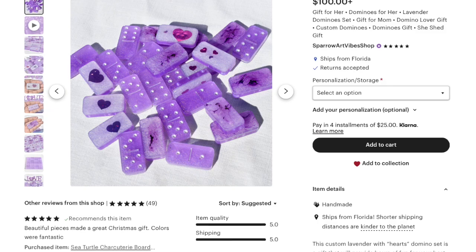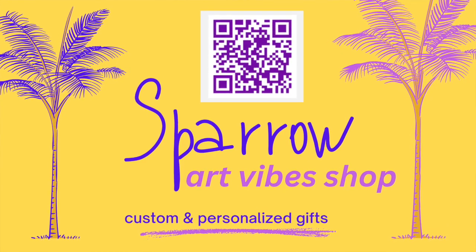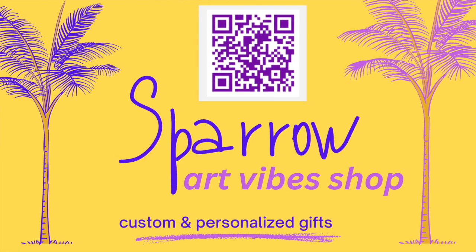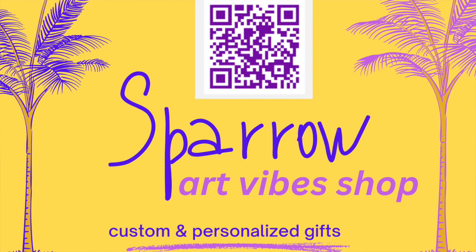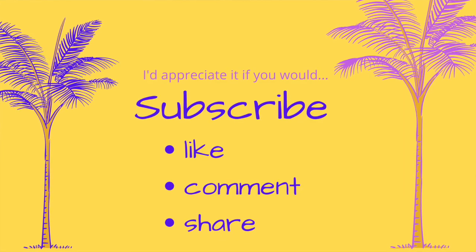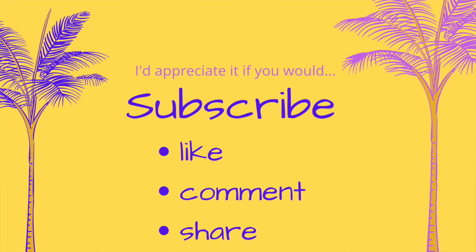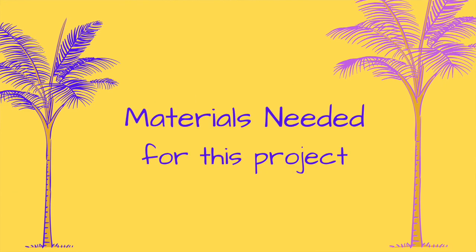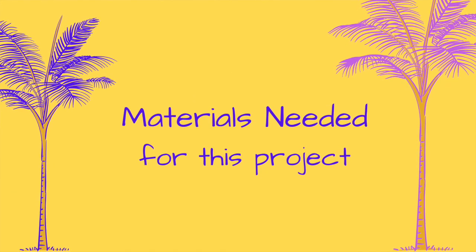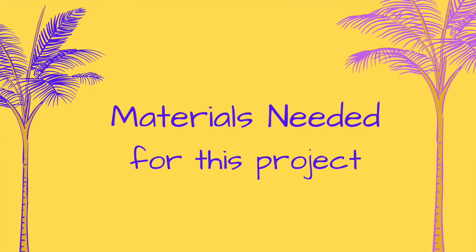As always, if you like what you see but don't want to take the time to make it yourself, please feel free to purchase it at Sparrow Art Vibes Shop on Etsy. Also, if you are inspired by my video, please do like, share, and of course subscribe if you aren't a current subscriber. And now let's take a look at the materials we need to make our same-gender Valentine's Day gift set.